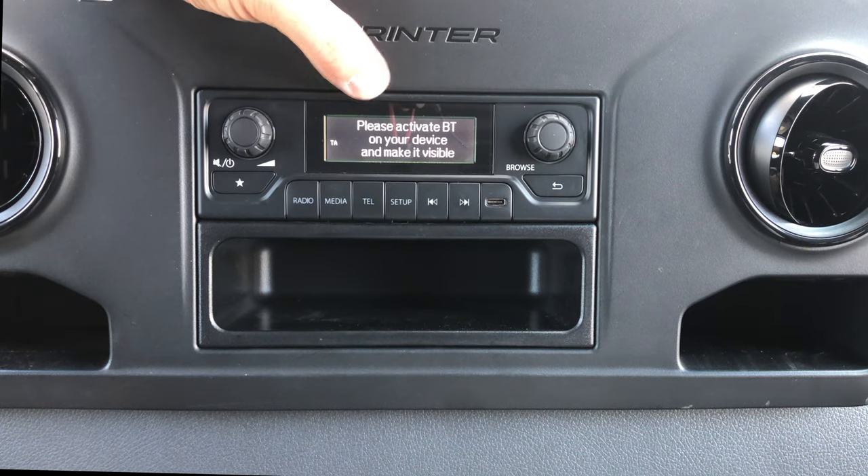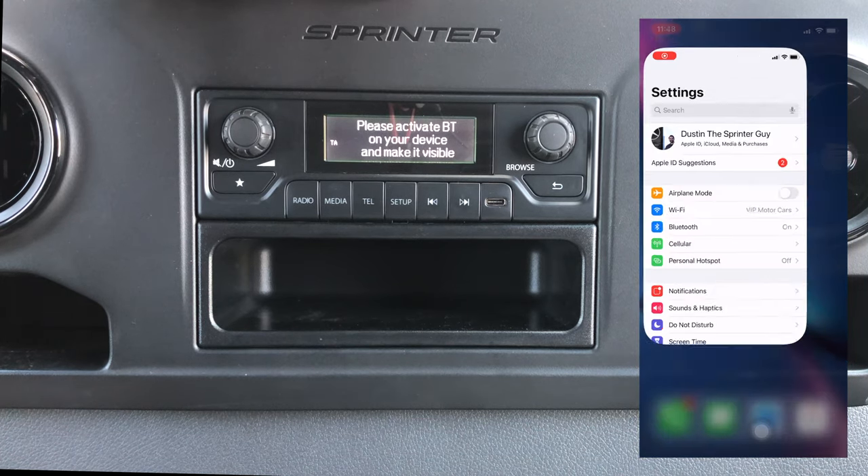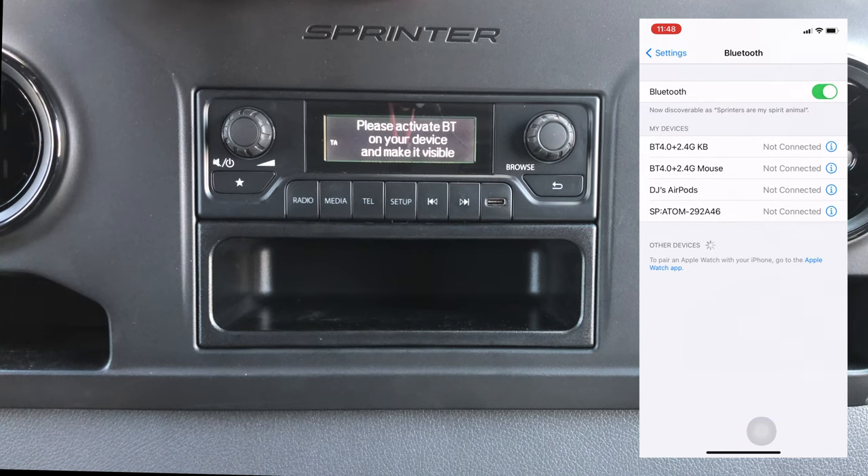You'll see 'please activate Bluetooth on your device and make it visible.' So on your cell phone you're gonna hit the settings key and then go down to where it says Bluetooth. You will see your phone is now discoverable.